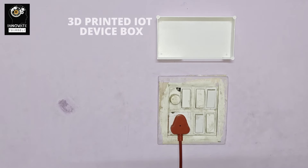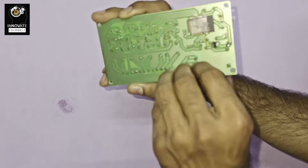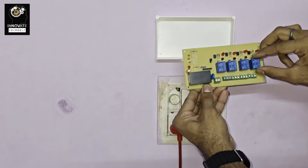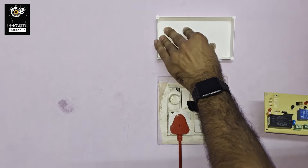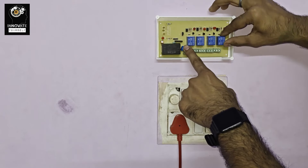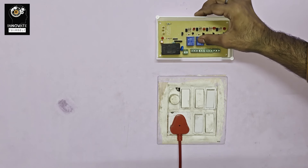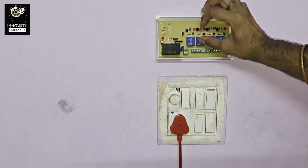Now we will be deploying our circuit — our home automation circuit — at a place. You can see I have set up my box right here, and I just need to place it and finalize the deployment like this.